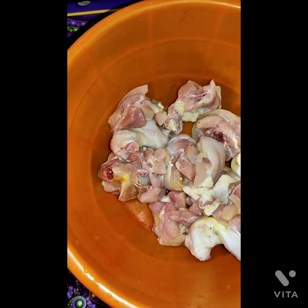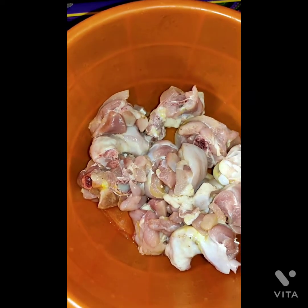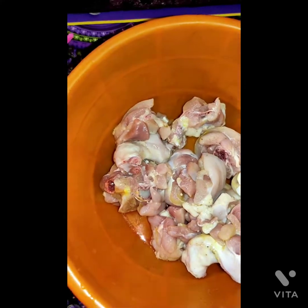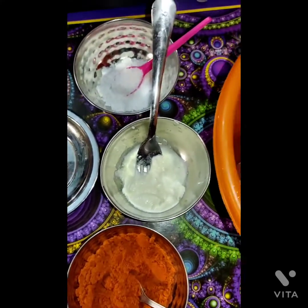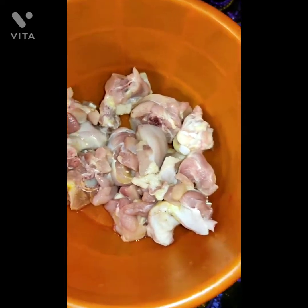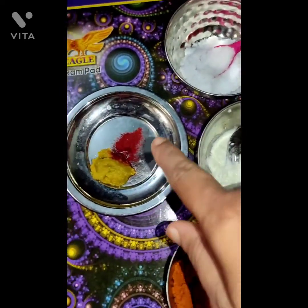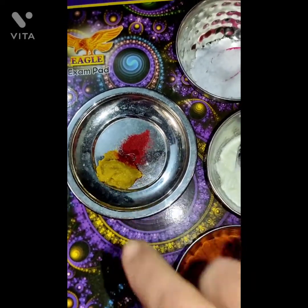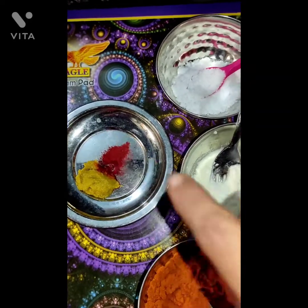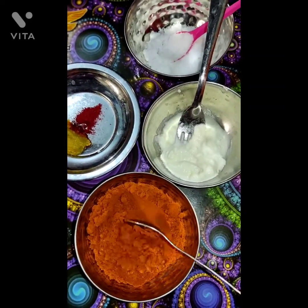Let's start with the chicken roast. First, mix the chicken with chili powder, curd, ginger garlic paste, salt, and ginger paste.